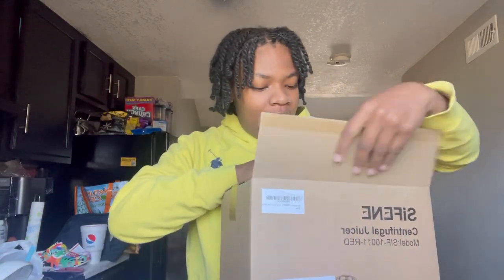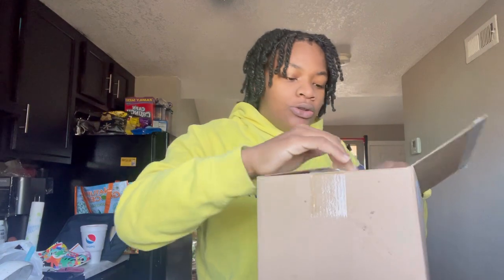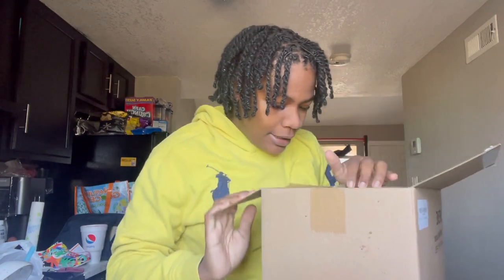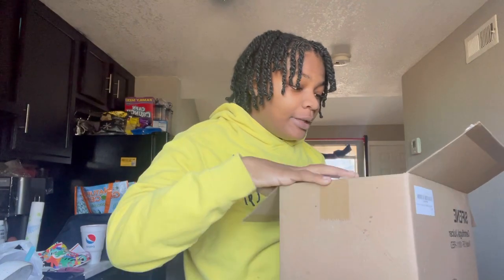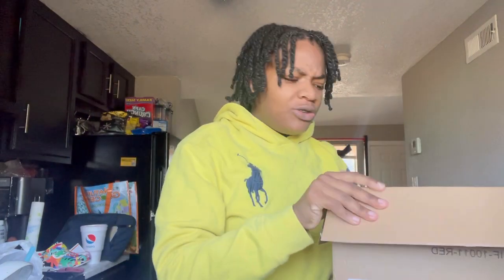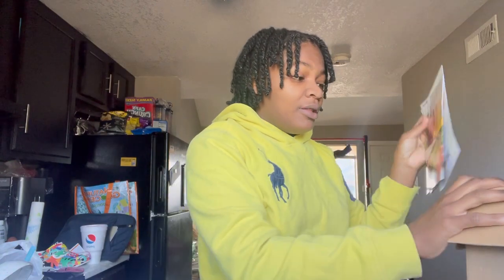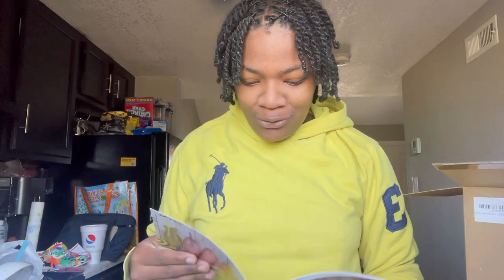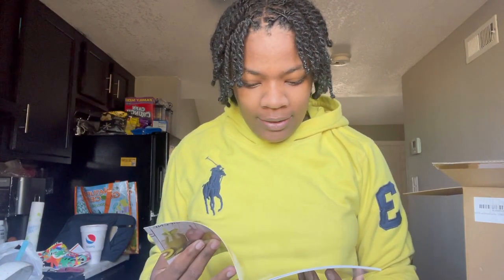How y'all been doing though? I'm gonna order some glass or plastic juice containers as well. Why does it look like they made it into smoothies — is that a banana? Can I make juice out of a banana? That'd be really weird. So it comes with a book of juice recipes — apple radish, kiwi juice.